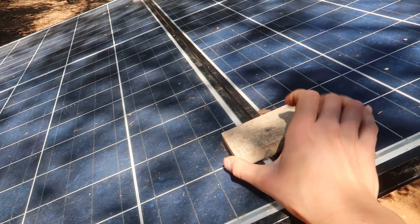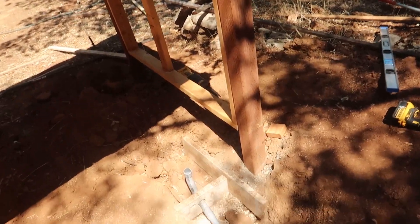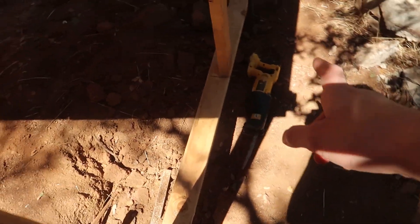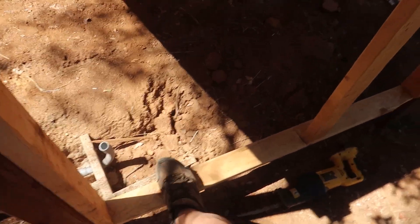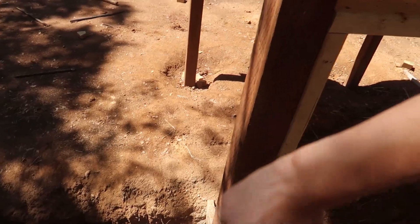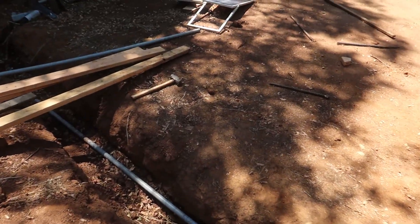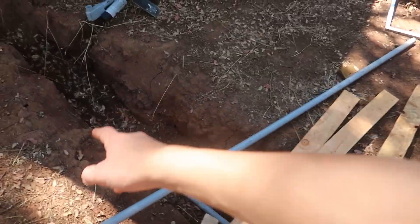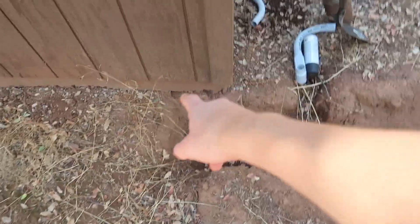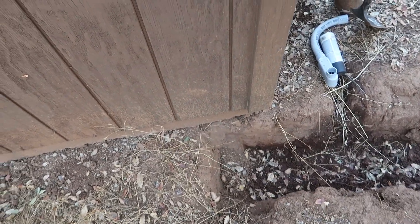I got the solar panels up on here. I made these little brackets - they're going to be temporary until I bolt them in properly. I had to cut this down so I can wheel stuff in. I still need to put siding around here, and then figure out how to wire these up, run wires through the conduit pipes, and drill a hole through my shop - which I hate doing, but I have to.